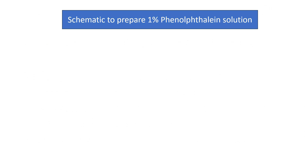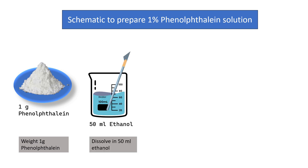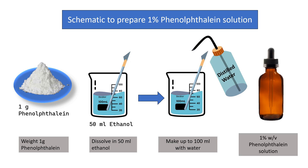Let us understand the preparation with the help of a schematic diagram. First, we weigh 1 g of Phenolphthalein powder on a precision balance and transfer this to a 100 ml beaker containing 50 ml of ethanol. Dissolve it with the help of a glass rod, and finally make up to 100 ml with water. This is your 1% weight by volume Phenolphthalein solution.